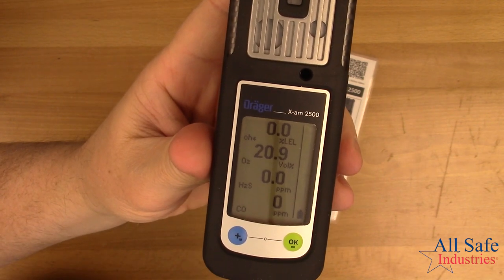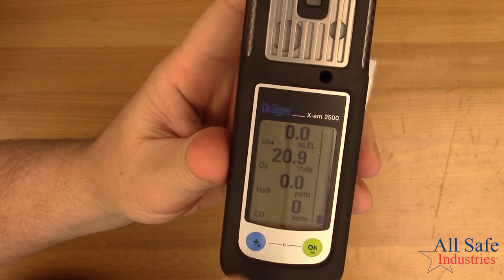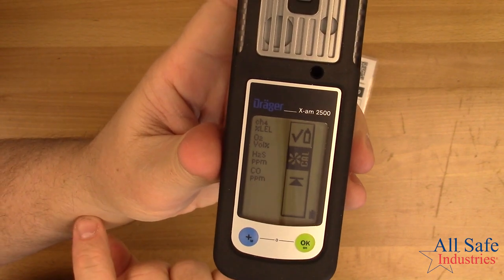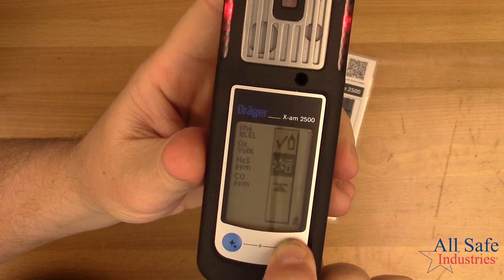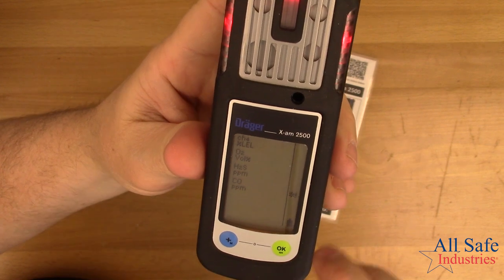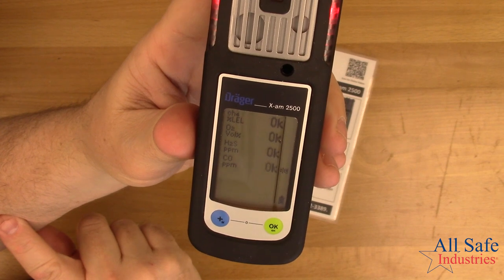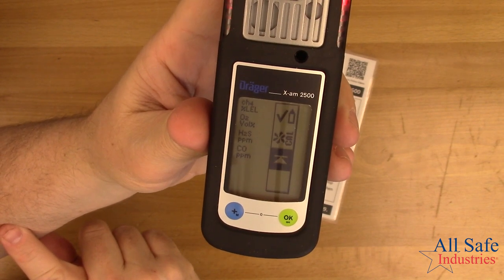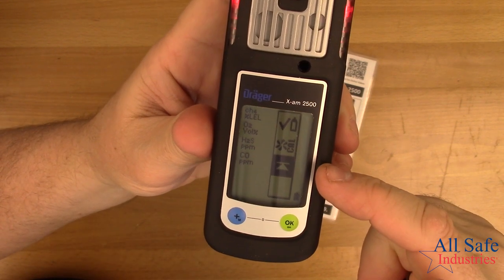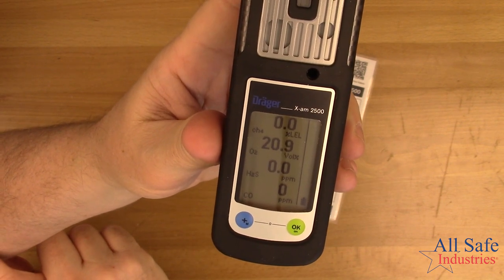Let's say I want to do a fresh air cal. Press the blue button three times quickly — one, two, three — then use the blue button to scroll down to the fresh air cal icon and hit OK. It starts to flash the sensor readings. Press OK again, and that zeroes out the sensors to zero and 20.9. When the display returns to the quick menu, you can hit OK to reset your peaks or press the blue plus button to return to regular run mode.